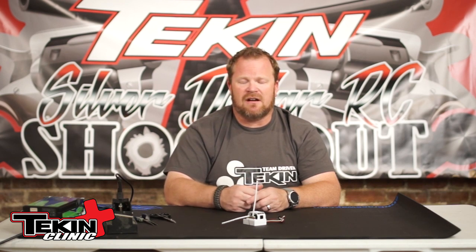Soldering on the RX-8 Gen 3 is pretty straightforward. This same updated post set is also on the Teakin RX-4, so soldering on that speed control will be the exact same process. Thanks for watching.